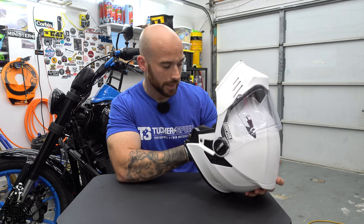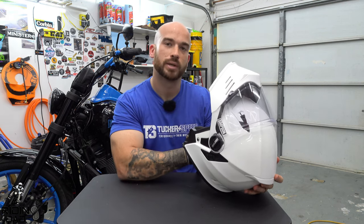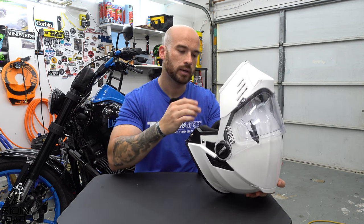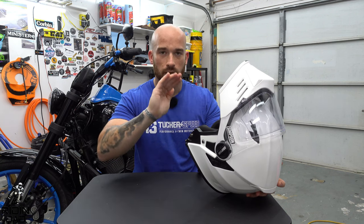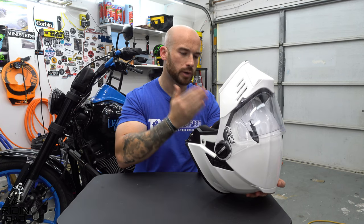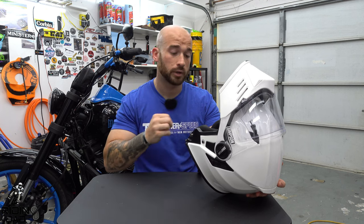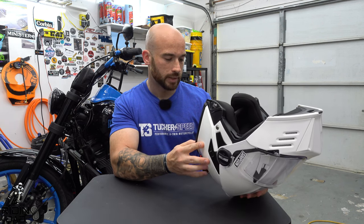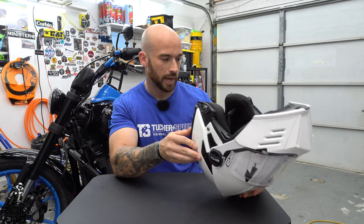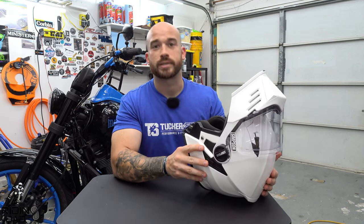It does come with cutouts for speakers. Rather than just raw EPS foam, there's a thin plastic insert over the EPS so you can stick velcro or double-sided tape easily depending on your comm unit. I ran my Cardo PackTalk Bold in this and wired it up with no issues placing it anywhere.